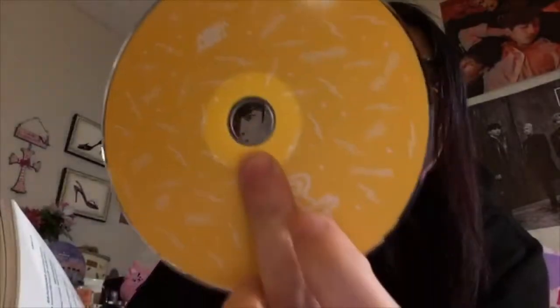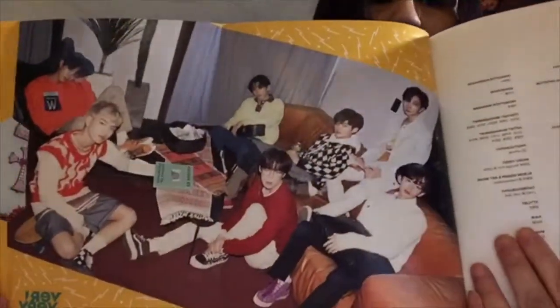The CD plate on this version is just yellow. The back cover is kind of like a large group portrait.